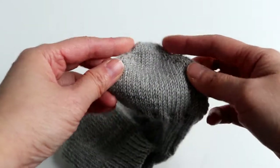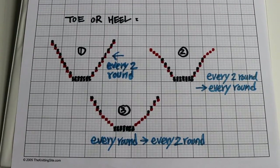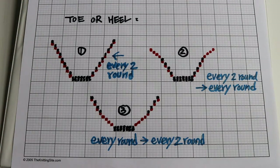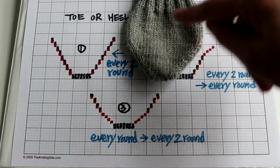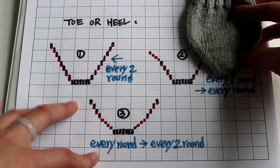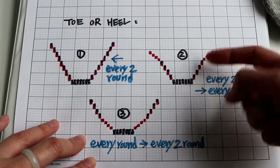First we have to talk about the shape of the toes or heels. I drew three popular toe or heel shapes on graph paper so you can see clearly. There are several types you can use. For example, the first one is what we did for our toe: we increase every other round — one round increase and knit all around, then one round increase, one round knit all around. It creates a pretty sharp angle.